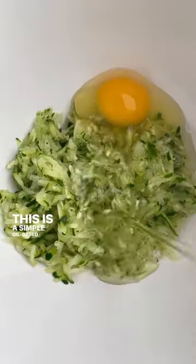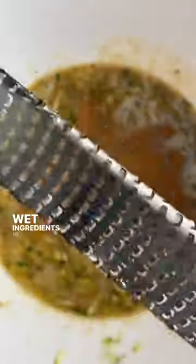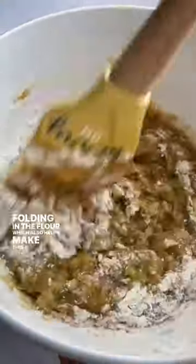This is a simple oil-based recipe that uses half white, half dark brown sugar. Deb recommends sprinkling the spices and leaveners over the wet ingredients to get them incorporated evenly before folding in the flour, which also helps make this a one bowl recipe.